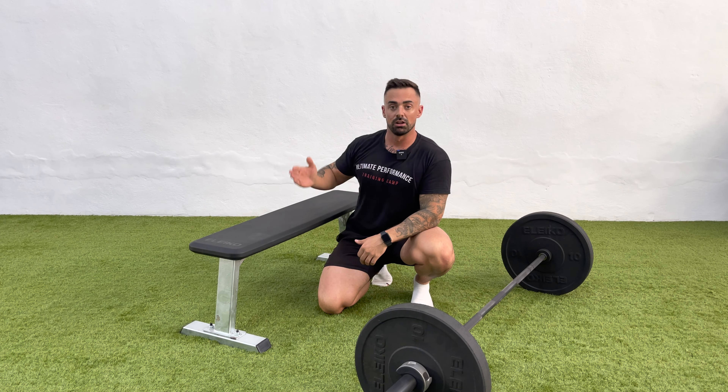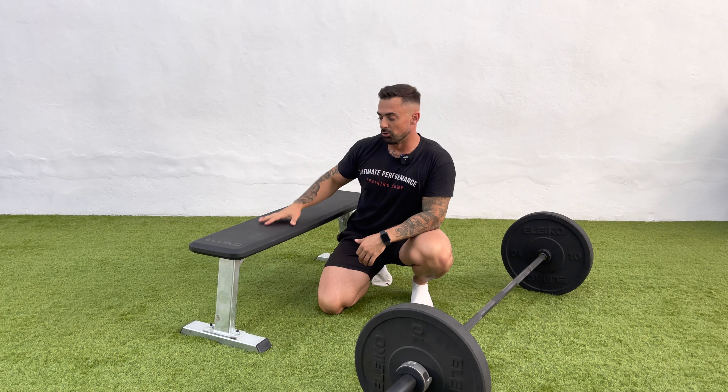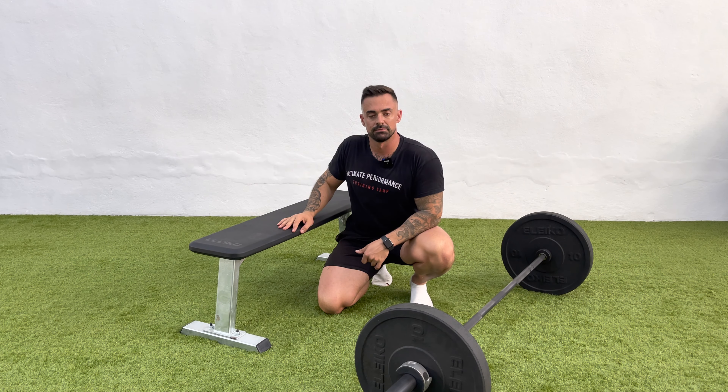That is the American hip thrust. Remember the difference: with the American hip thrust, the bench is resting lower at mid-back; with the normal hip thrust, the bench is resting underneath your shoulder blades. And there it is.